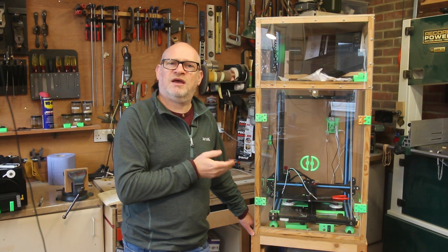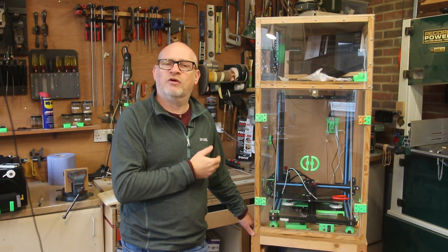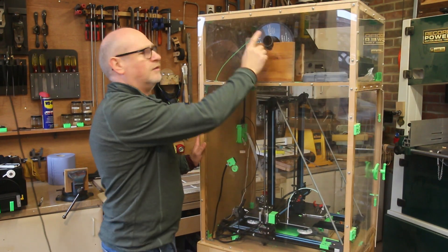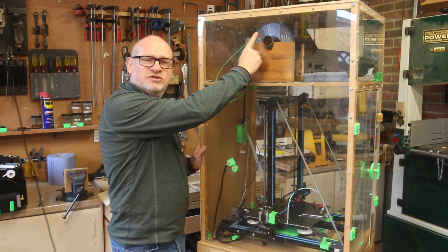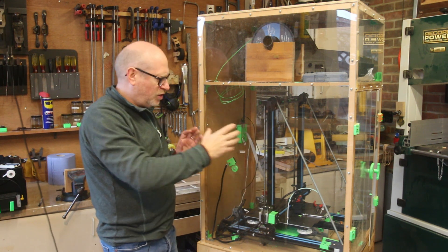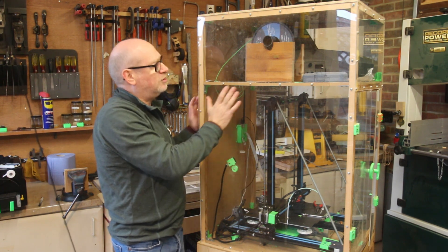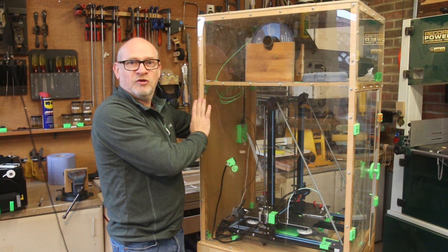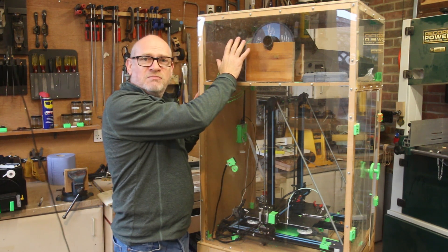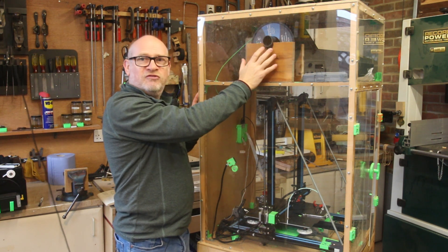If the thermistor were to break and show a very low temperature, it would be a true reflection of a failure and one where I would want the printer to stop. Part of my design was putting the filament above the printer, which further reduced the footprint. By design the filament was supposed to be on the side, but by putting it at the top and feeding it through, I kept it as narrow as possible. That meant I needed a chamber above the 3D printer, which is where I keep all my measurement equipment, filaments, and 3D printer spares.